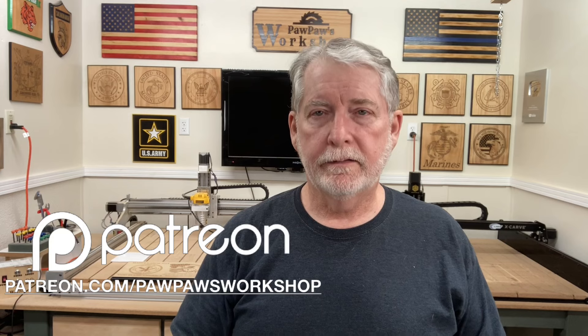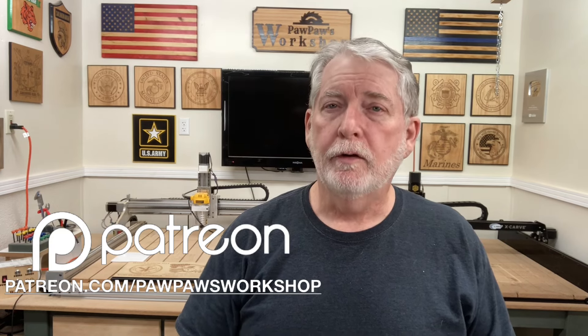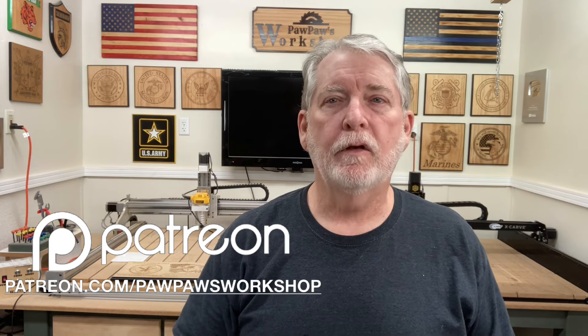Thank you for watching today. I think this was an absolutely fantastic project, and if you agree please give me a thumbs up and subscribe by hitting that little button right down below, and the bell notification next to it so you won't miss out on the videos. I can think of a lot of Christmas ideas using this technique and I can't wait to get started creating the designs and start engraving — I want to get an early start on Christmas gifts this year. I also want to thank all of my Patreons for supporting this channel — your support goes a long way and I really appreciate each and every one.